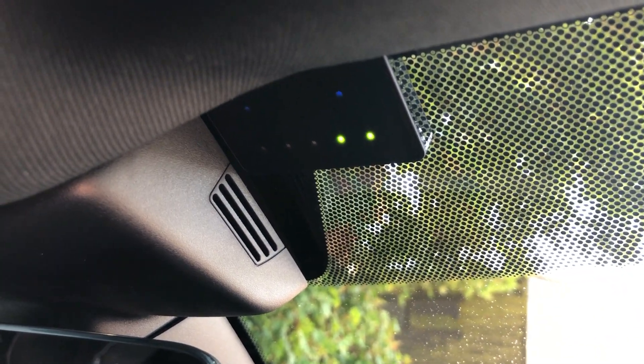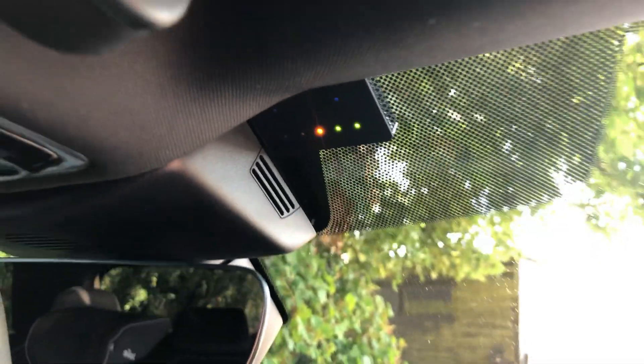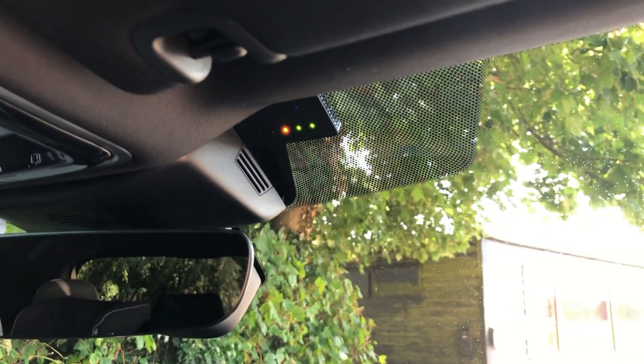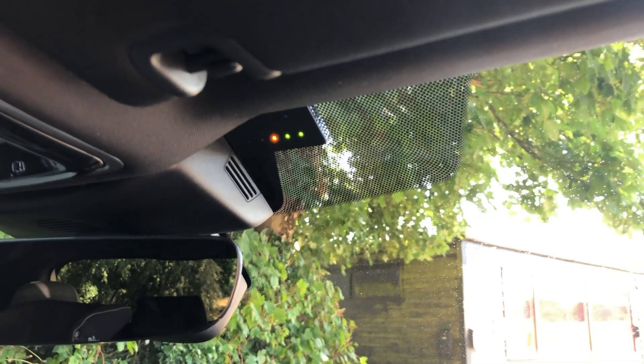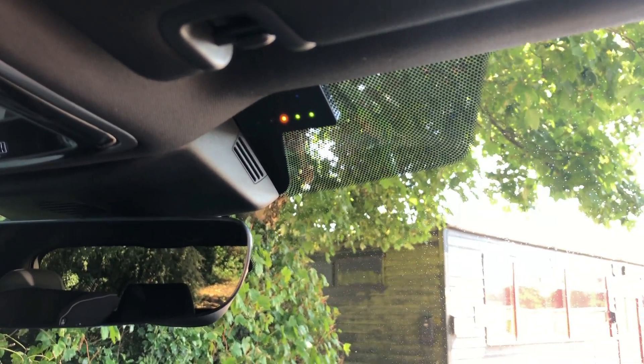We've also added the Target Blue Eyes — you can hear it beeping away. It's a very clever little device that sits at the top there, and what it's doing is measuring tetra radio strength. This warns us of all emergency service vehicles, from an ambulance to a fire engine to an undercover police car — it's a safety device to warn us of what's approaching around the corner.